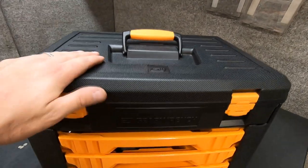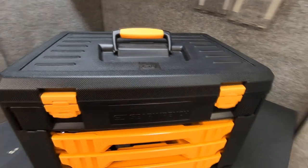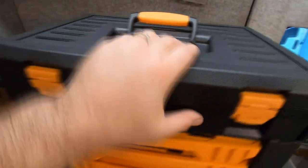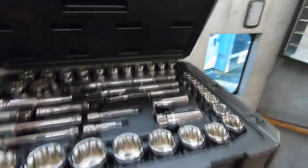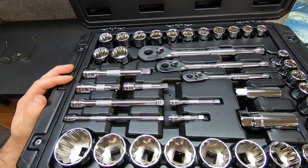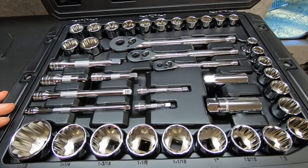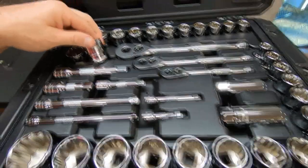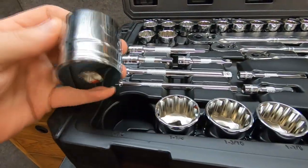The blow molded case that this set comes in is extremely nice. It's pretty heavy duty, and in the top is your assortment of standard and metric 12-point sockets. The metric side goes up to 27 and the standard size goes all the way up to an inch and a half.